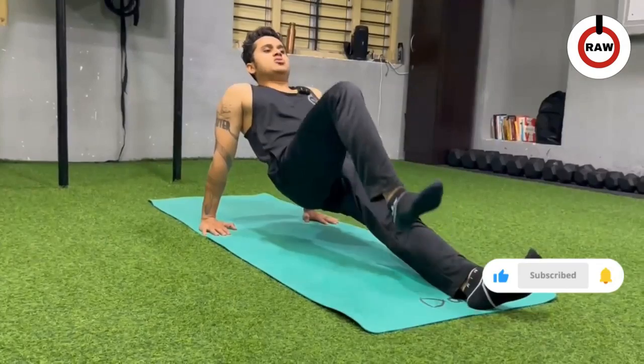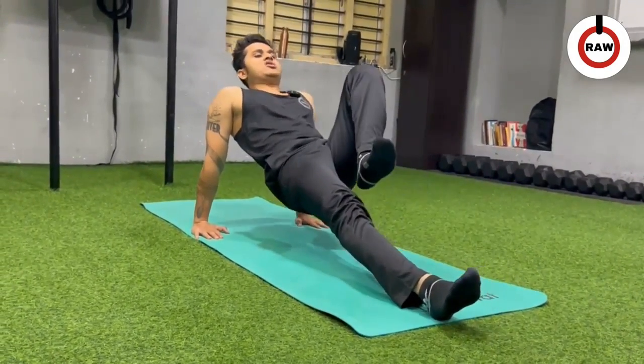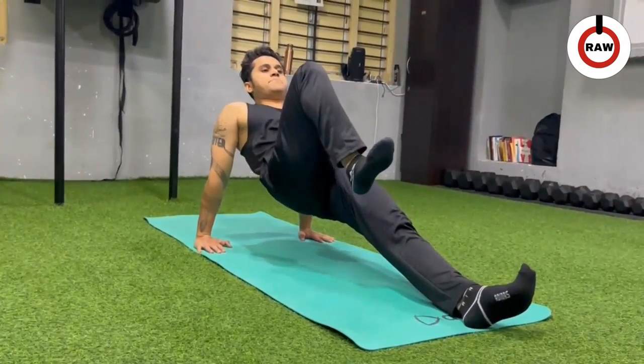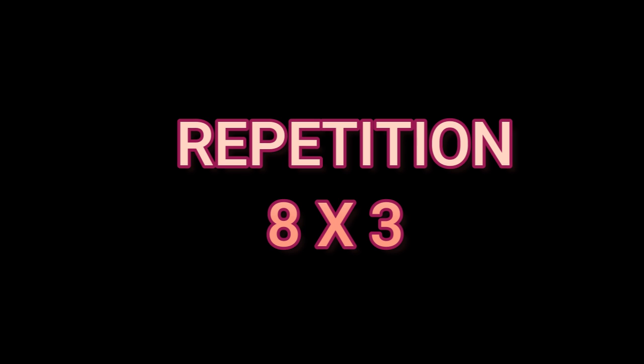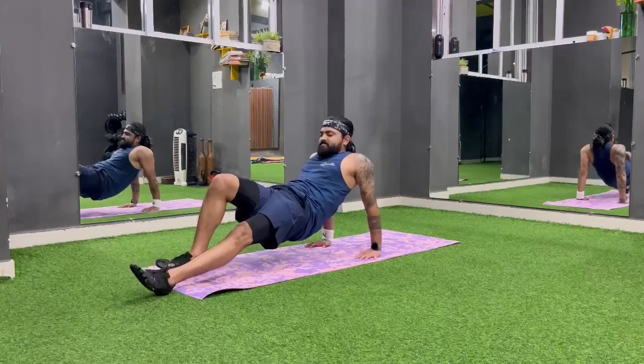Change. Opposite: 1, 2, 3. Change: 1, 2, 3. Change. Position plank: 1, 2, 3. Left: 1, 2, 3.